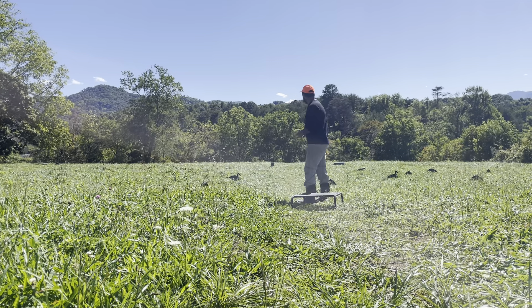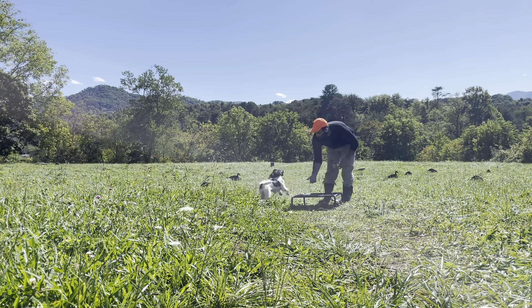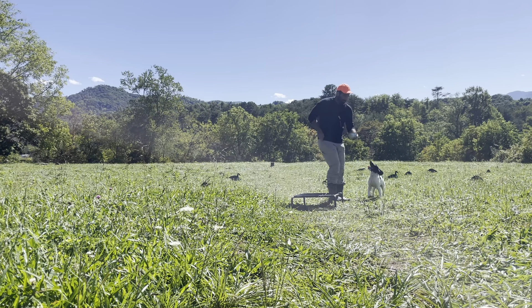Colt, come here, bud. Come here, pup. And I think he's about to bring me an old shotgun shell. Good boy. Come here. All right, so I've got that old shotgun shell out of the way.